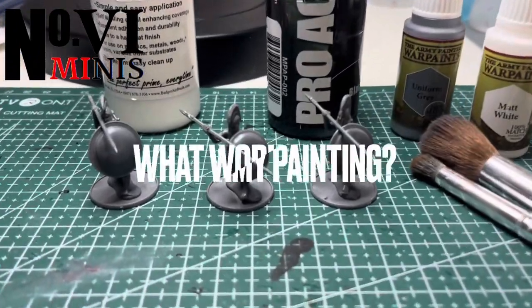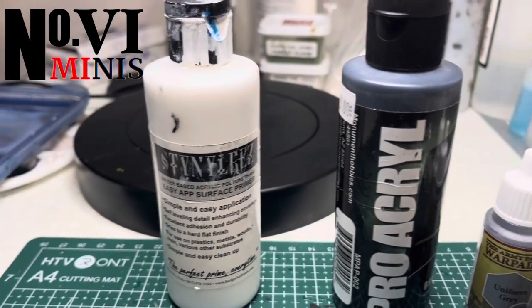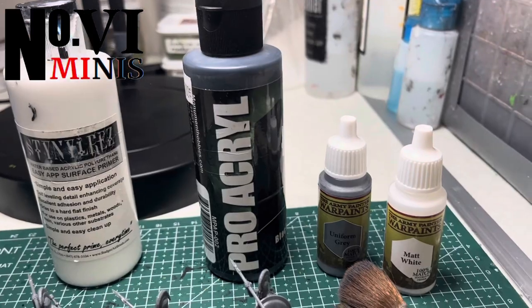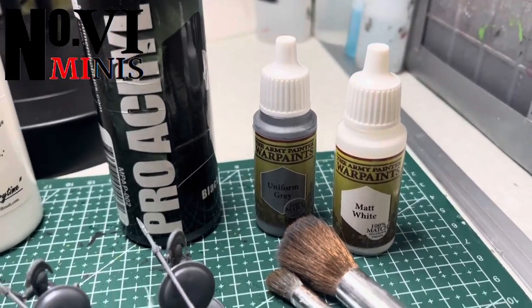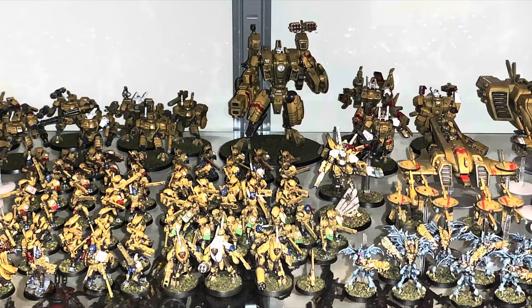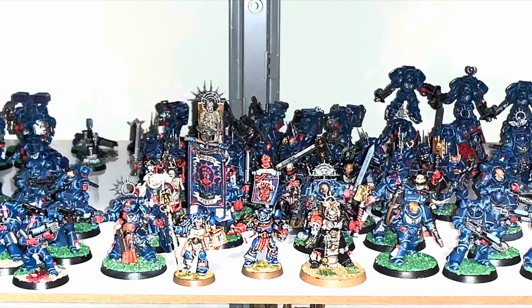In today's video, I'm going to be comparing three different ways to prime your armies: white prime, zenithal highlighting, and probably the most popular method out there right now, the slap chop technique. I will be approaching this video from the mindset of an army painter, painting thousands of points of miniatures quickly, yet with a lot of pride and beauty.